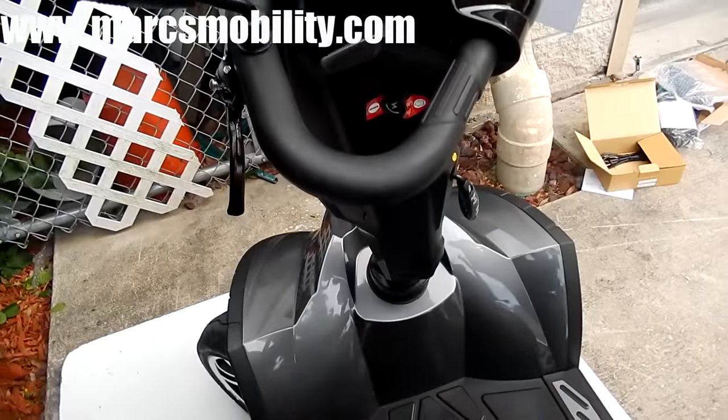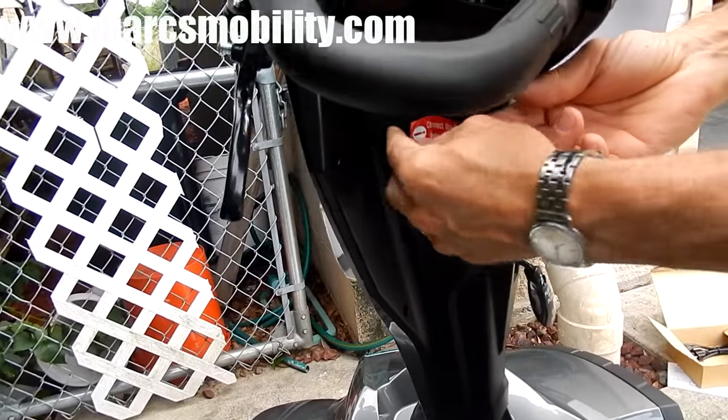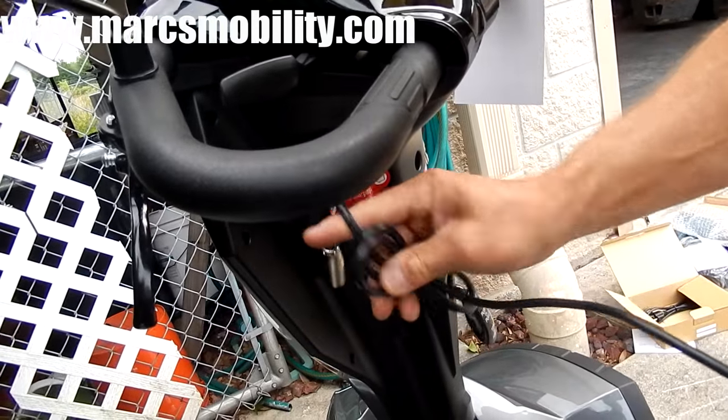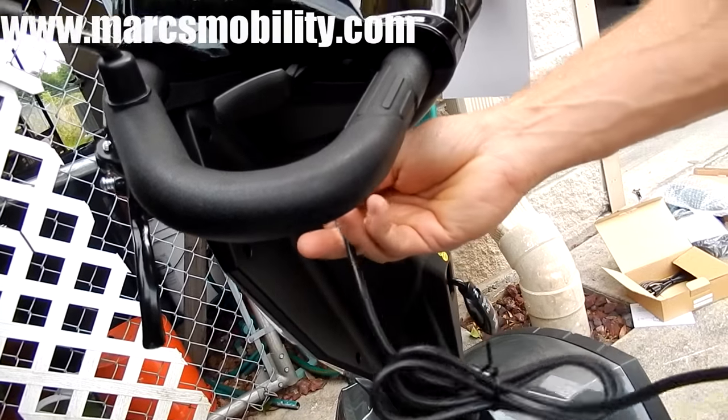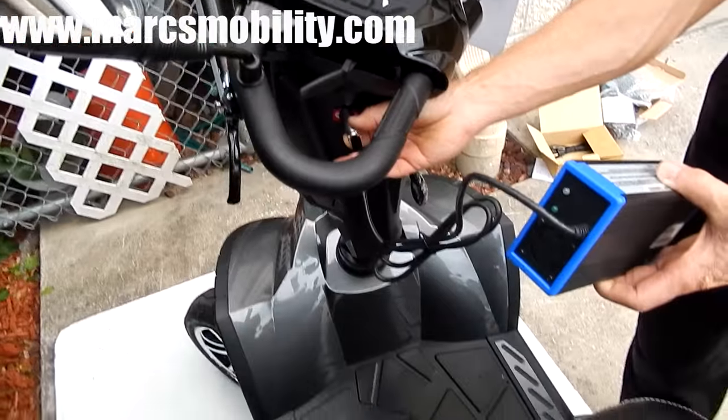For your scooter battery charger, there's a little door right here. This is a brand-new scooter, so we'll take the sticker off. Plug your charger right here into the port, and when your charger light turns green, you're fully charged.